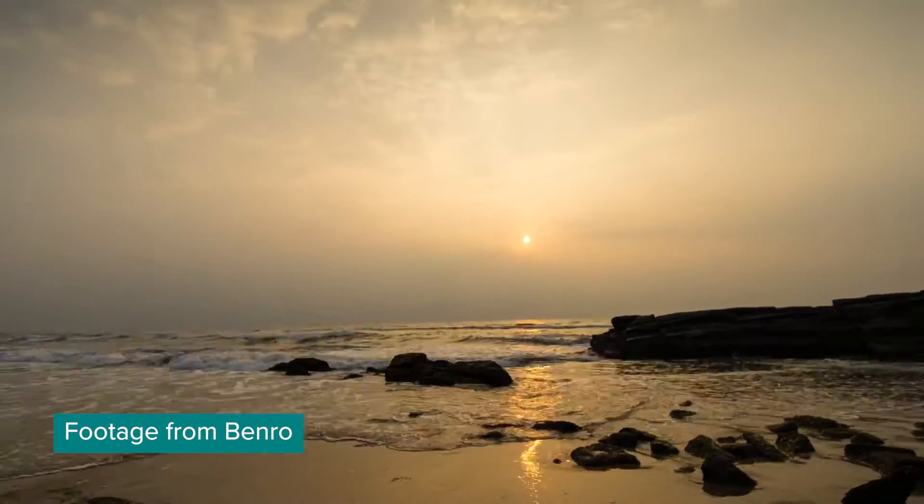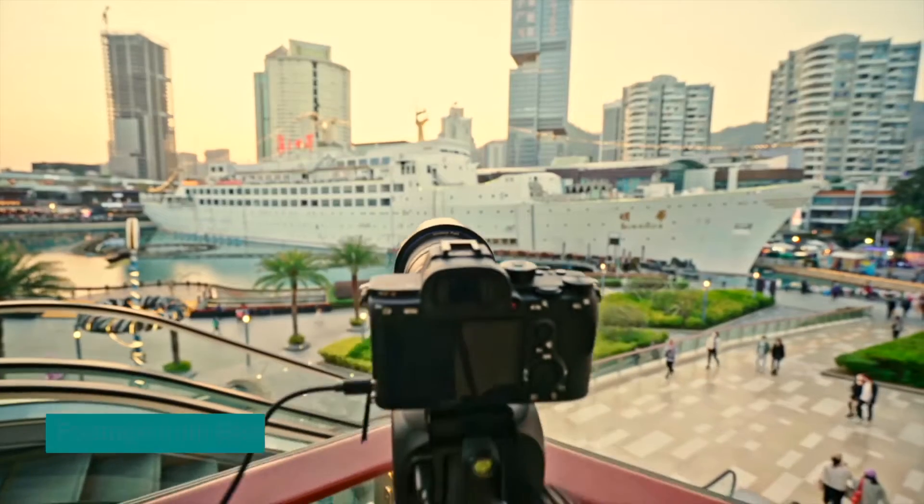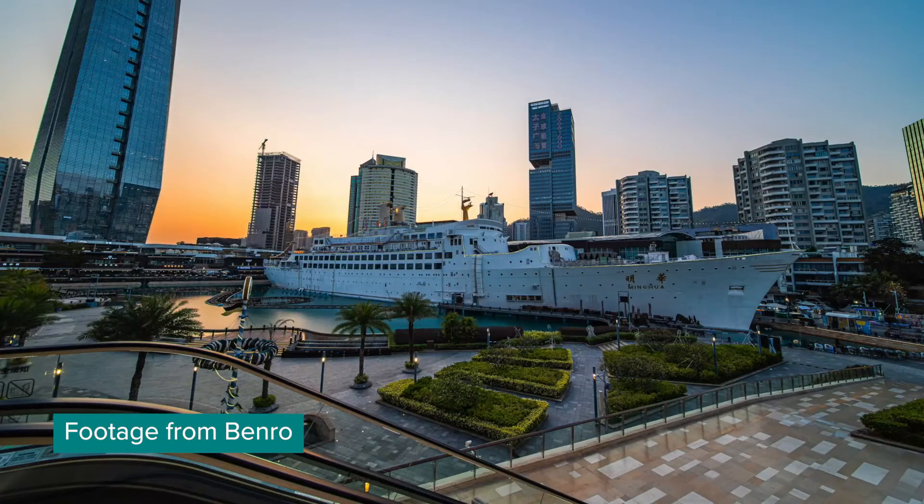You can pan it, you can tilt it, you can make time lapses, you can track stars. It also has some AI features like removing people from your photos. This all sounds great for photographers, but what about filmmakers?